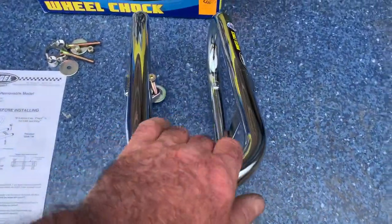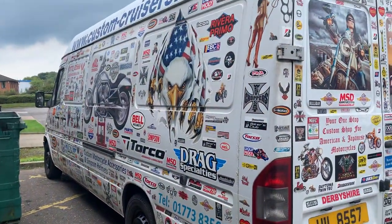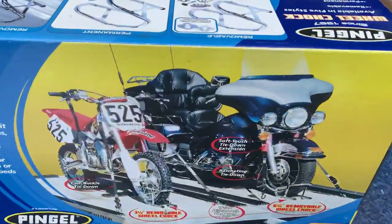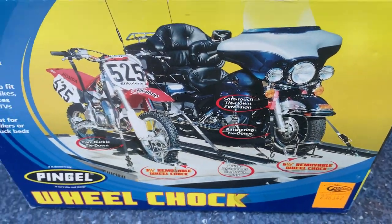And if you're pulling the bike forward, obviously it's then pulling this onto the mounts as well. Amazing idea - it's all we use. My van in here, the old Custom Cruises van's got one of those in and I've used it for years. We've got the bigger one, the six and a half inch, which is the one for the Harleys and the big fat tyre bikes.